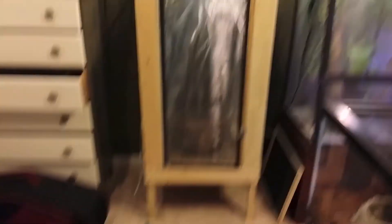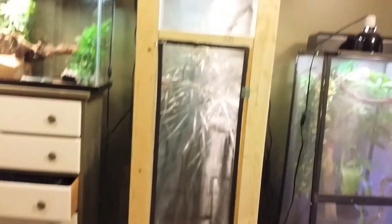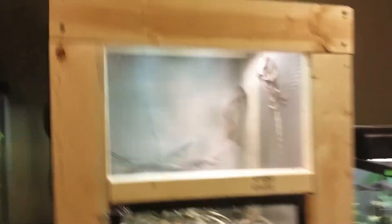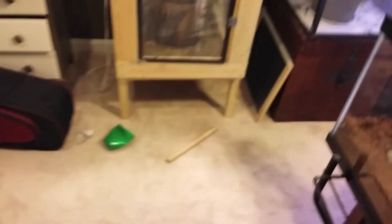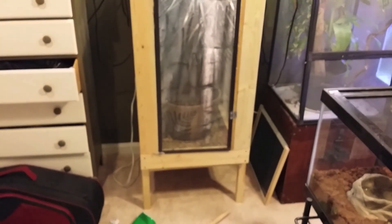Next is my new Frill Dragon enclosure, which you can see right here. It's not meant to be pretty, but it's meant to be very functional, and it is. You can see there is my Frill Dragon, Drake. This is a 24 by 24 by 6 foot cage — it might be a little more than 6 feet, but it's a 6-foot cage.